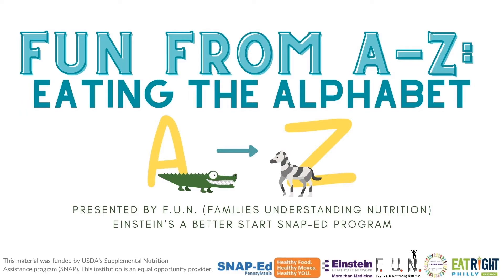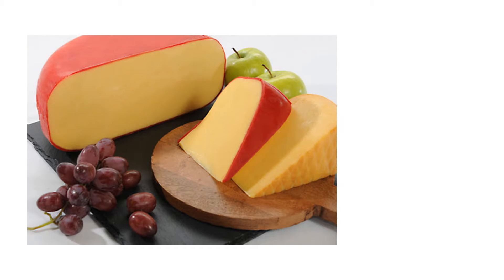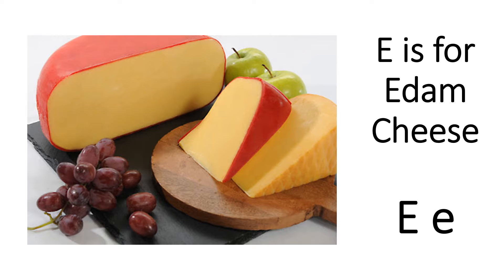Today we're going to learn about the type of cheese called Edam cheese. E is for Edam cheese. Look at the picture of the Edam cheese. What colors do you see? What shapes? Do you think it looks hard or soft? I'm so excited to teach you all about Edam cheese.